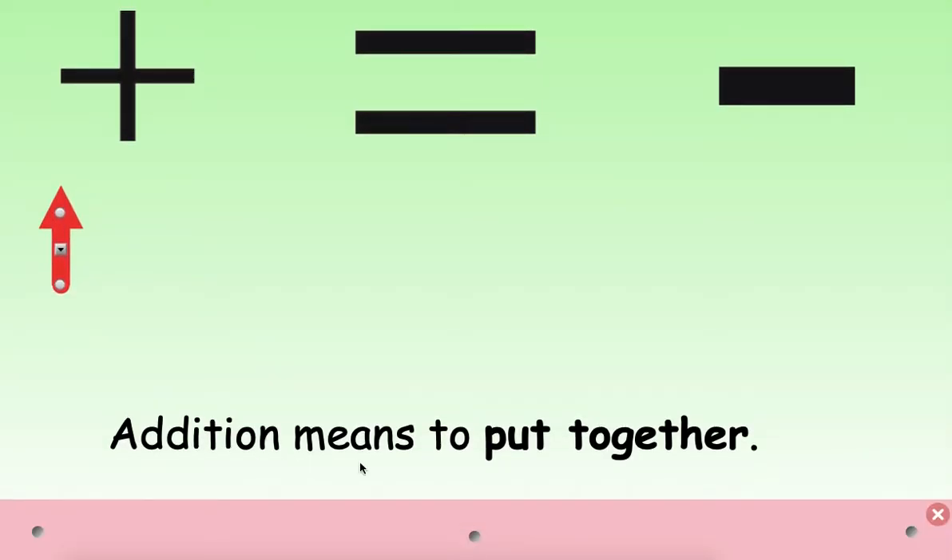Before we begin, let's review. Let's look at each of these choices. Can you point to the one that shows the addition sign? This one right here is the addition sign. This tells us to add. Addition means to put together. So when we add two numbers, we combine and put together both of the numbers or both of the pictures to get a larger answer.